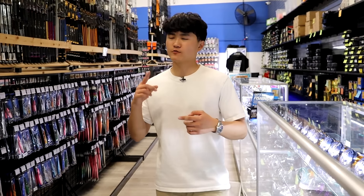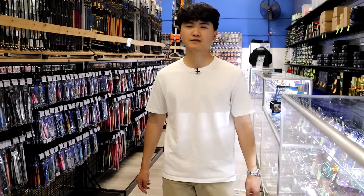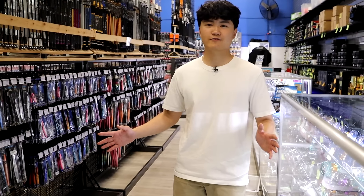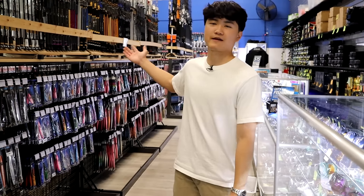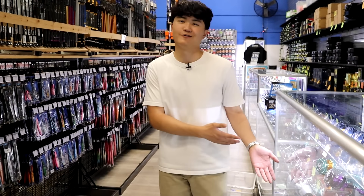That pretty much wraps up this entire video. We've covered rods, reels, complete setups, braid, mono leader, jigs, hooks, and split rings — pretty much everything you need to get involved in this style of fishing. Leave a comment below if you have any questions. Special thanks to evic.com for letting me film at their store — they definitely have more stuff than I could show you. I'll see you guys in the next video, thanks for watching, peace out.